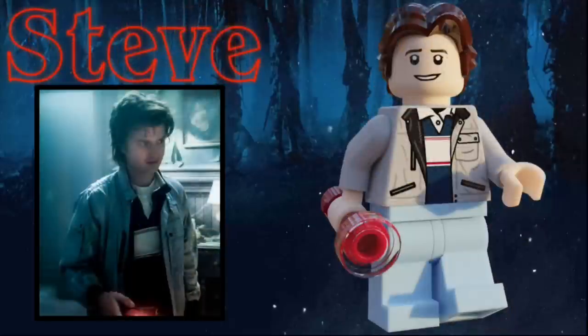Now, the character we've all been waiting for — Steve Harrington. His beautiful, iconic hair is represented by the Han Solo hairpiece in dark brown. He has a goofy grin on his face, and a light gray jacket on his torso. Underneath that is a dark blue shirt with some white and red stripes on it, and he has light blue pants, as well as — you guessed it — a flashlight as his accessory, but this time it's red. Very fancy.